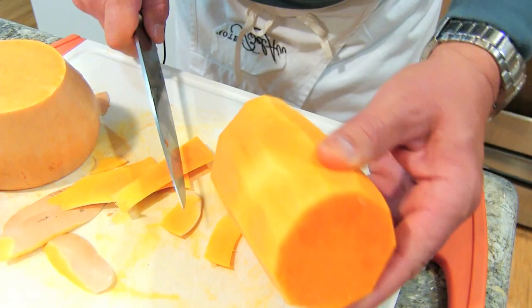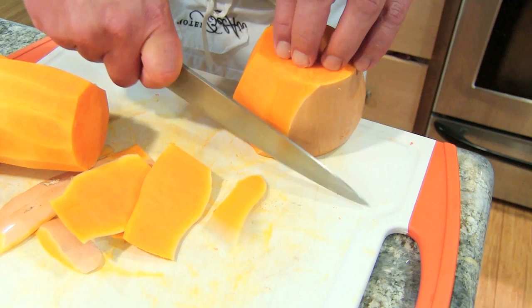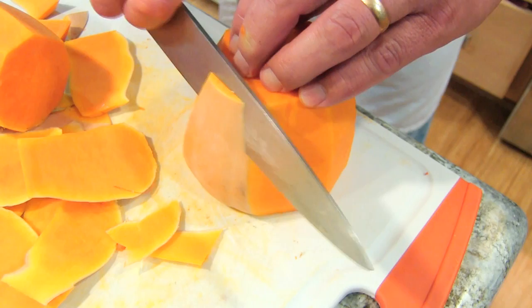Then you just move over to the next one. You can use that skin as a guide to go in about a quarter inch. Just look at it as you're doing it. These are not fun to cut up, but if you know how to make a good soup with these, the end result is worth it.